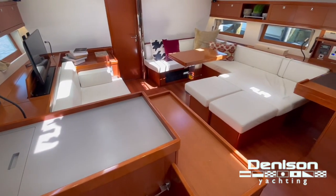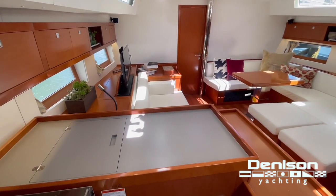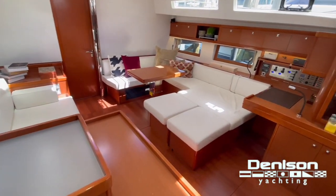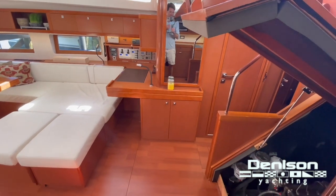Well, thank you for joining my tour today on this 2015 Oceanis 55. If you have any questions, please do not hesitate to contact me directly. My name is Matthew Morrison; my phone number is 954-319-5459.